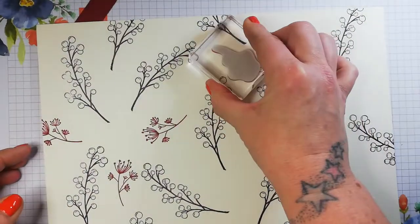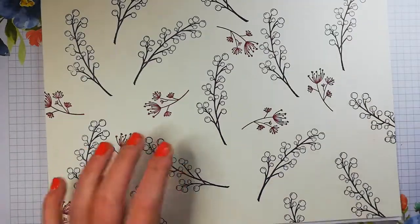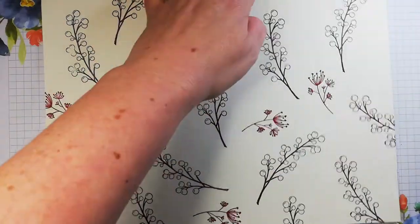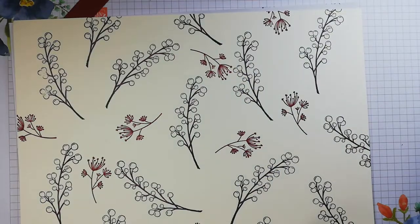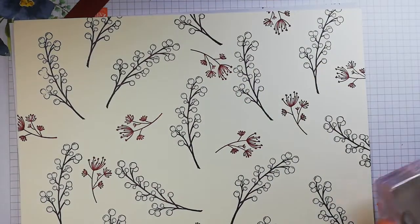Let me put this one in here. Just randomly stamp. This one comes off the page. You can see how quick it is. One in here for luck.